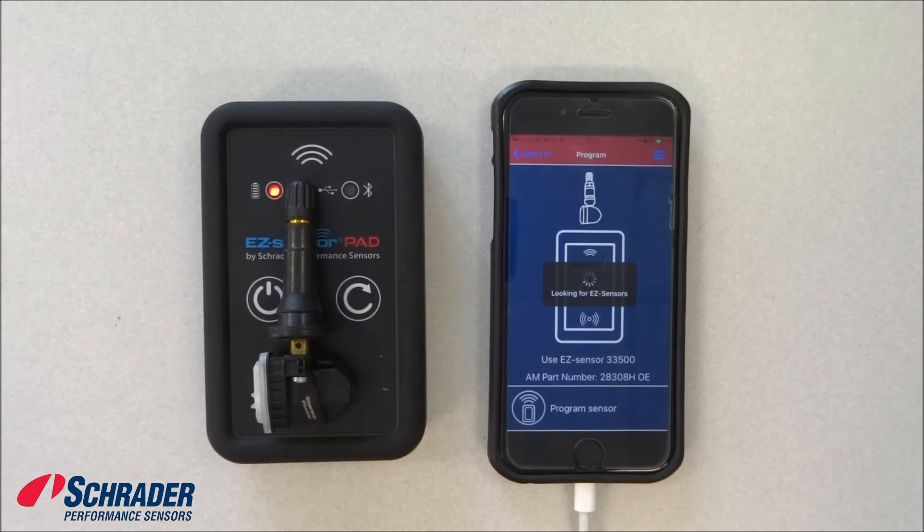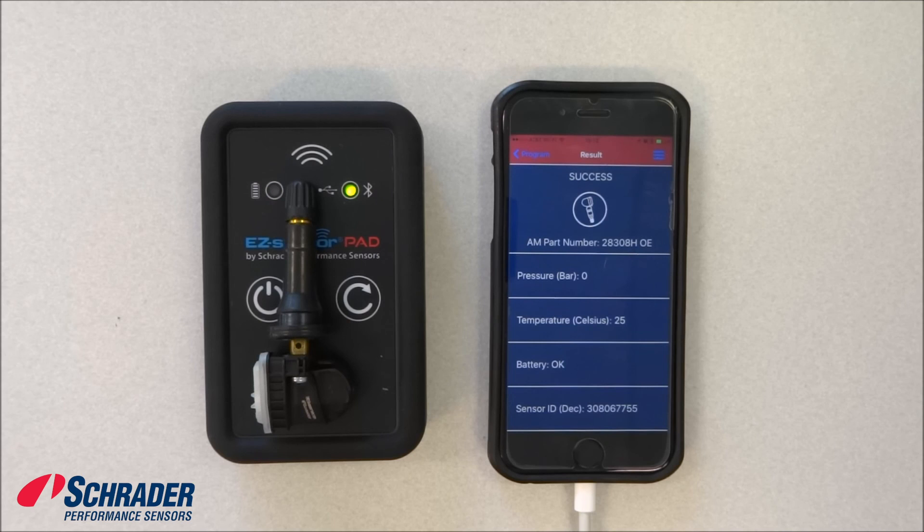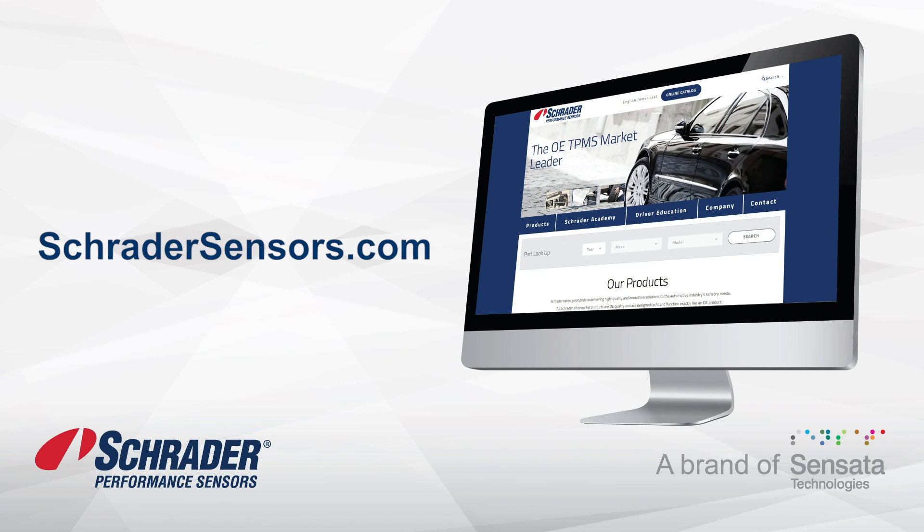It's looking for Schrader's easy sensor. It's programming. And now it's going to do its virtual handshake. This is how you copy an OER part to a blank easy sensor using Schrader's easy sensor pad.